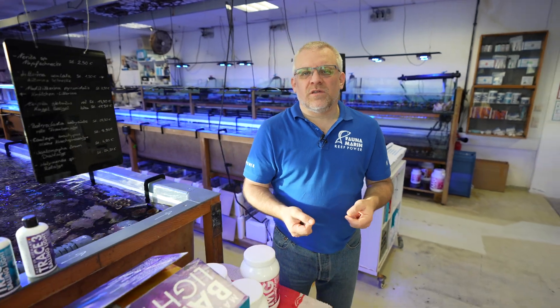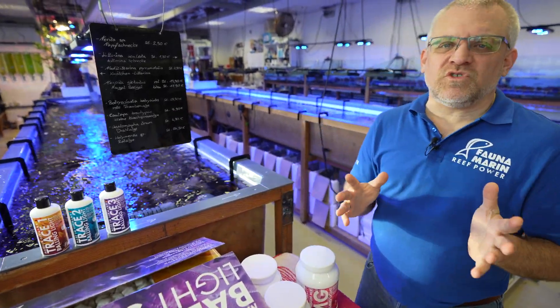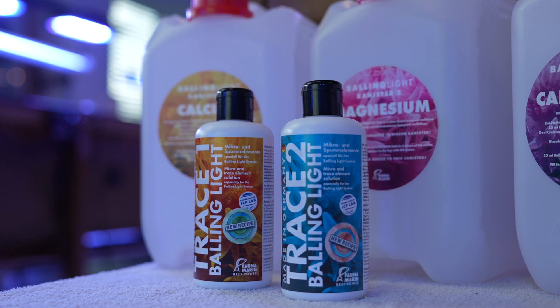You don't need any complex calculation because the ICP and the lab database show you exactly how much to dose. You can dose when the canister is half full, a quarter full, or whatever. You just go to the calculator on faunamarin.de, enter the number of gallons in your aquarium, and the system automatically shows you how much to dose of each separate element into each separate canister. After doing that, within a few weeks you will get a really good, stable water chemistry in your aquarium.